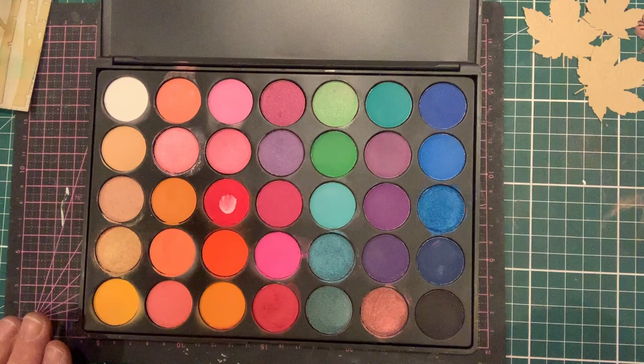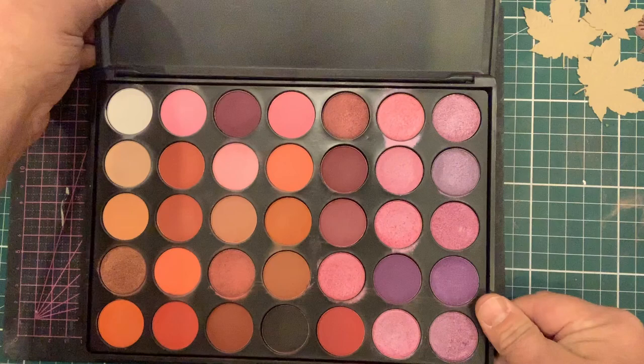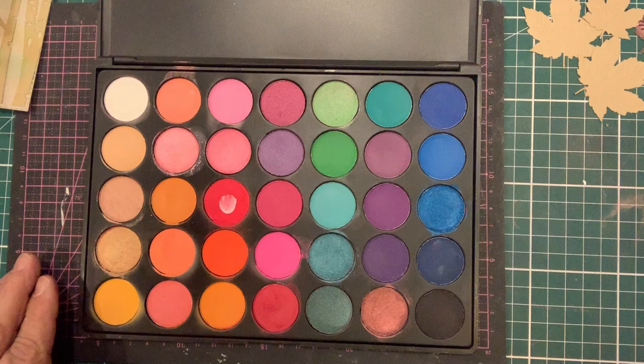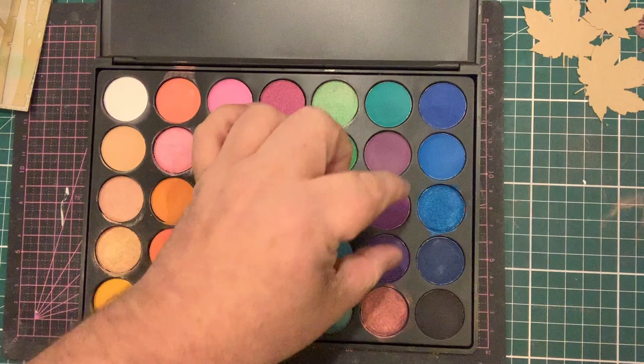It comes in two different palettes — this is the Summer Brights and we also have the Autumn Hues. The Autumn Hues has a beautiful selection of browns, beiges, russets, reds, pinks, and purple shades — all autumnal shades. The Summer Brights has a mixture of bright colours going from an orangey colour through golds, reds, bright pinks, bright greens, blues, and purples.